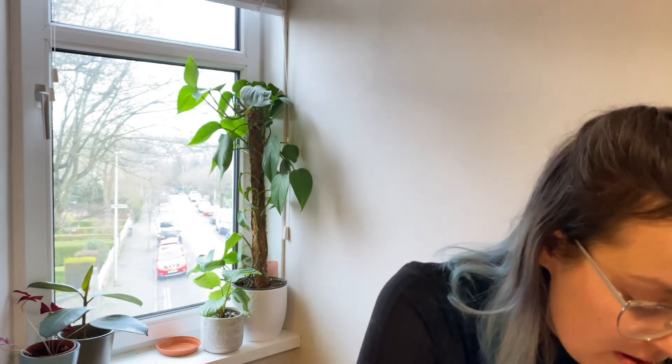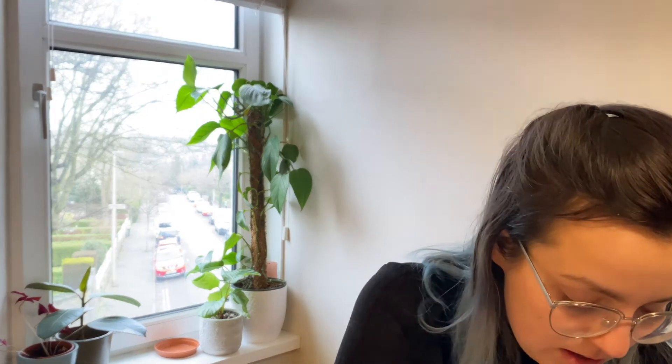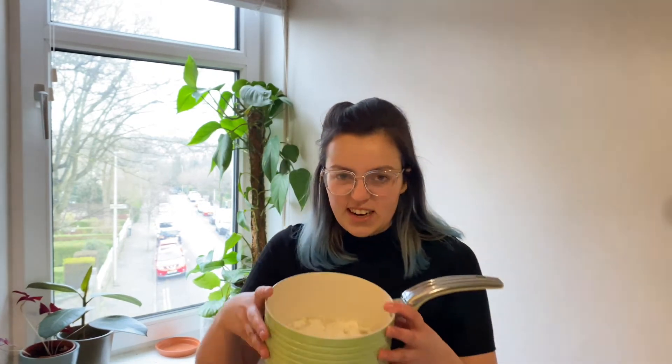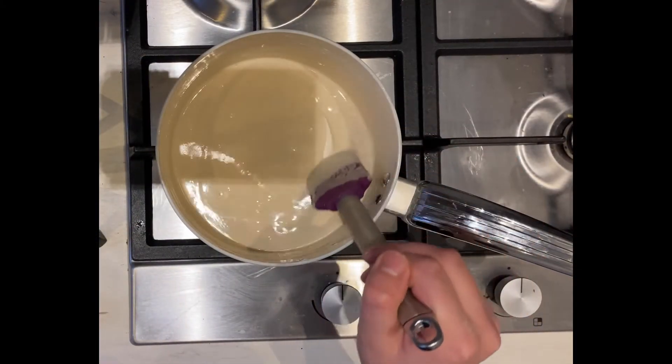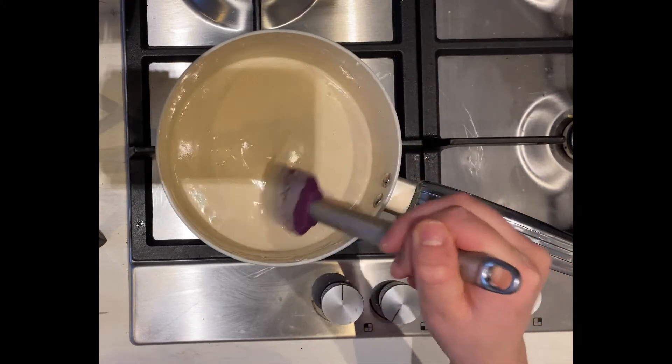Next job, we're going to use the same measure to get one cup of flour and we're going to add that to our water. When you first add it in it's going to look very lumpy and gross, so what we're going to need is a spoon or a spatula and we are going to mix it up until it is nice and smooth like this.